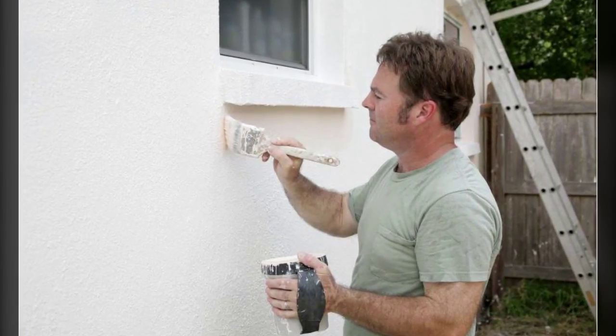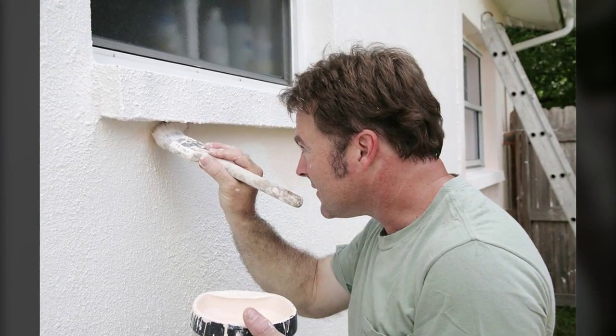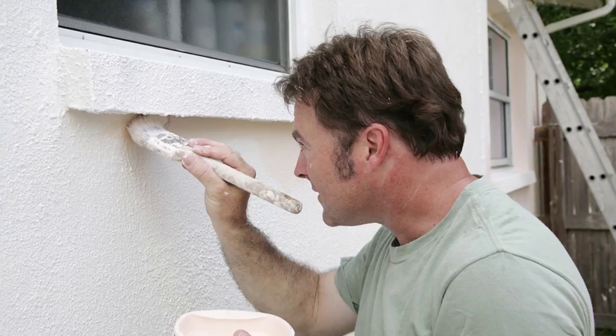Tip number one: fall is the best time to paint your house's exterior. Power wash your walls, then prime and paint the spots that need touching up.